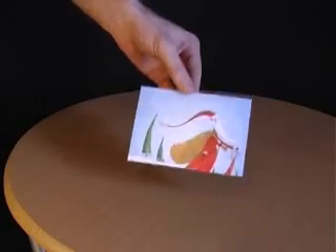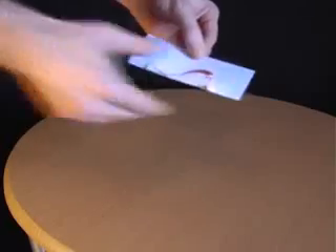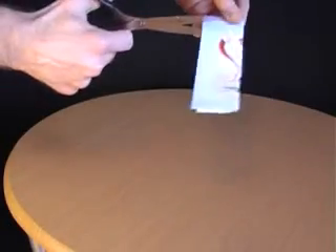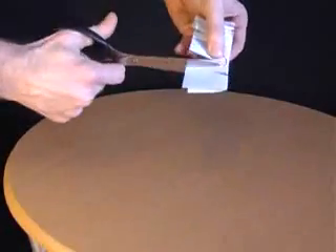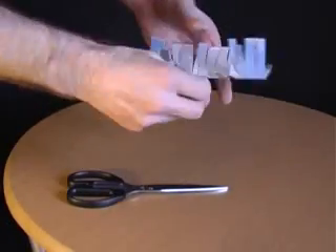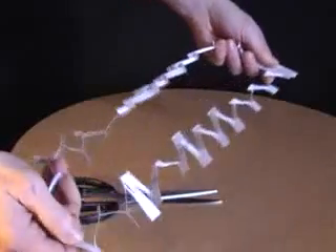Ask your friends whether it's possible to climb through a postcard. When they say no, explain that all you have to do is fold the postcard in half, then take a pair of scissors and make a whole load of horizontal cuts along the length of the card. Then turn it around and make some more horizontal cuts in between the ones you've already made. Open out the postcard and make a final cut right along the length of it. When you pull on the two ends, you'll have a very long loop which allows you to climb through a postcard.